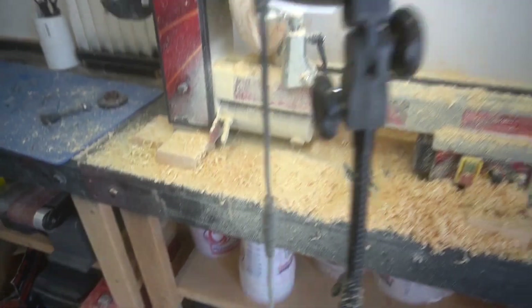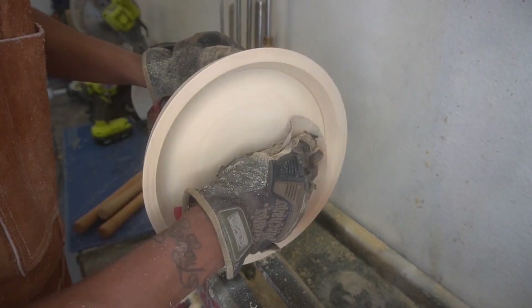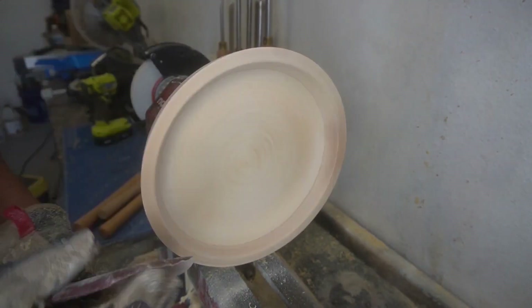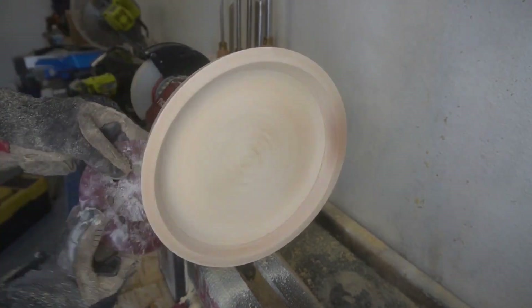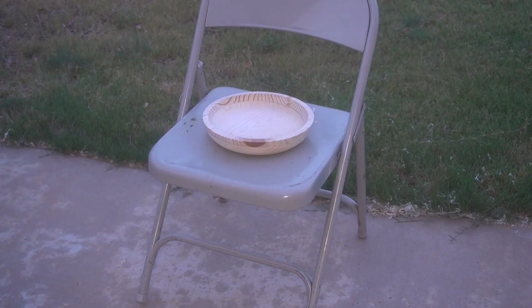All the dust and pine shavings are spread out everywhere — it looks pretty cool and smells really good. I love the smell of pine. Then we sanded it, going from 120 all the way up to 180 grit. That part didn't take very long — just getting everything nice and smoothed out, because the next part is torching it.